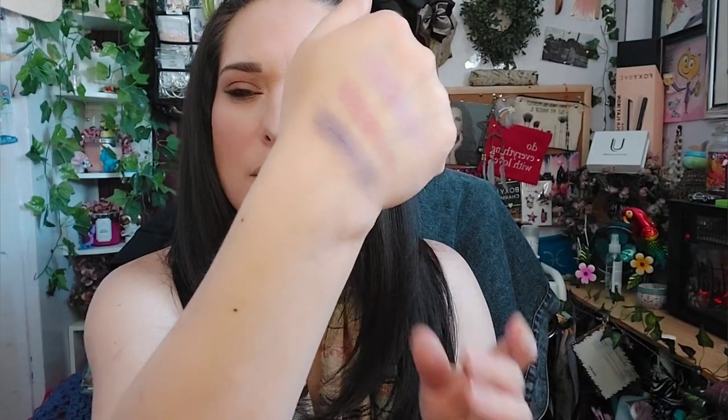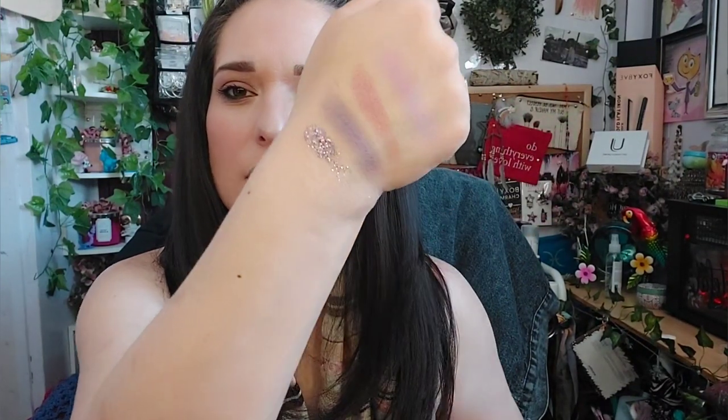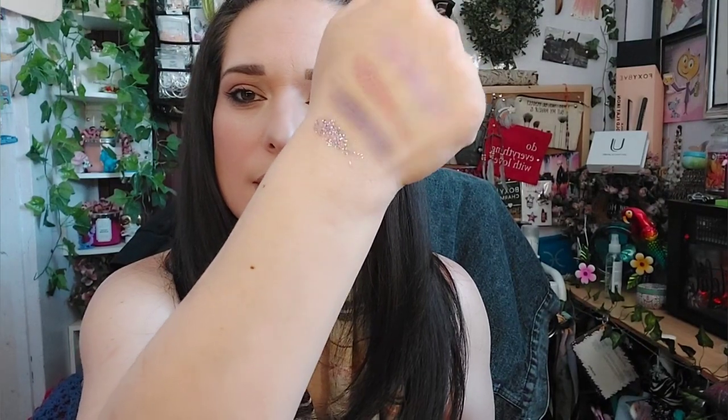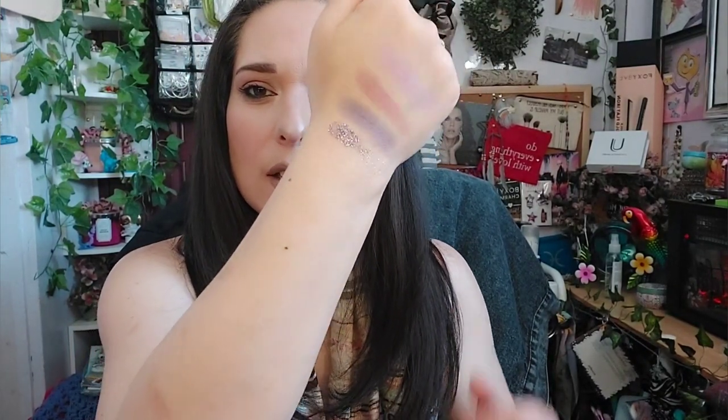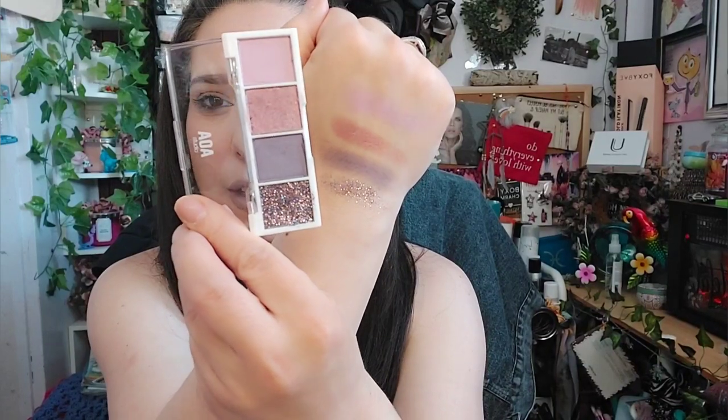There's a little fallout, which you'll get with inexpensive makeup, but it's beautiful once blended in. Then we have a dark purple color — I love how soft these colors are. And then there's a glitter — I don't want to rub too hard but it's just gorgeous. This is a beautiful palette and these retail for a dollar.